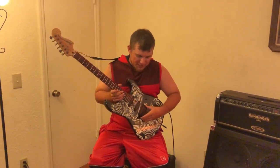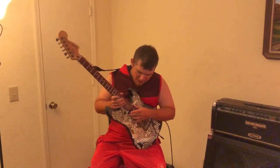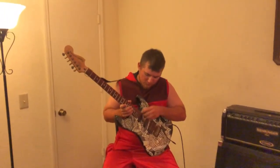Pickups are these little bars right here. You might have one or two, or you might have the same setup as me — they come in different variations on different guitars. These pickups hold little tiny magnets, one on each strip for each string.